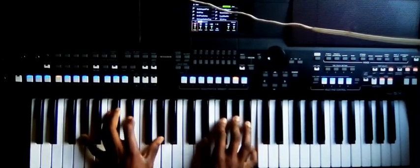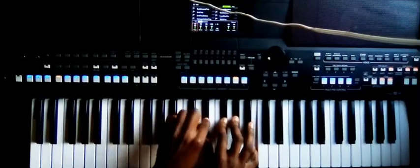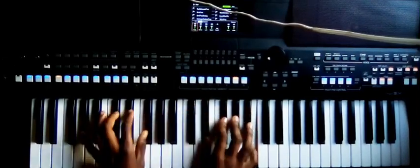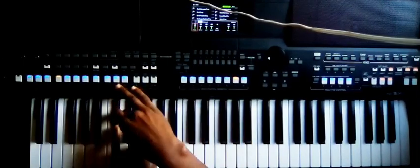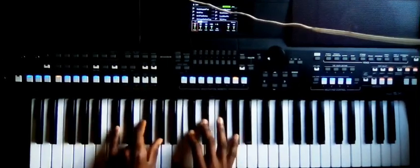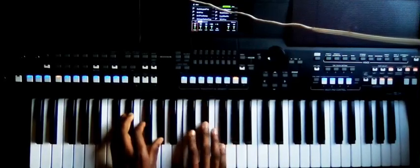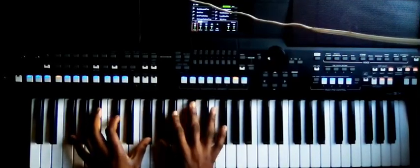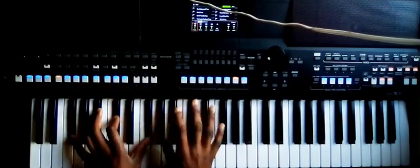Then to number two: G#, D#, G# — that's D#, F#, G#, B. And then five: C#, F, G#, B, C#, D#, G#. Then back to one: F#, A#, C#, F#.